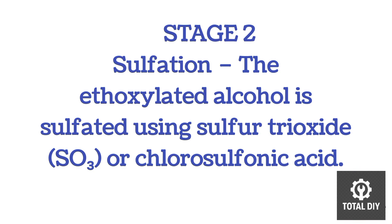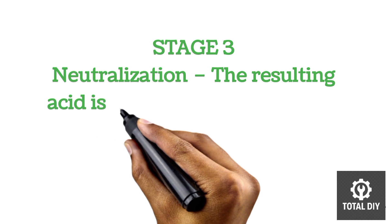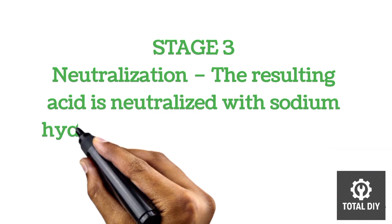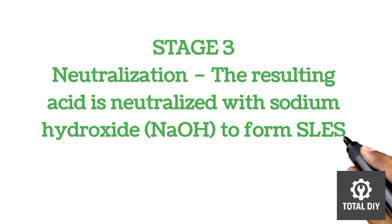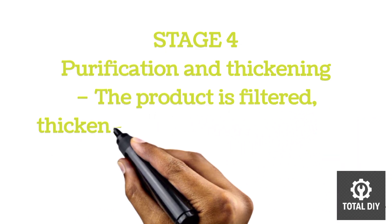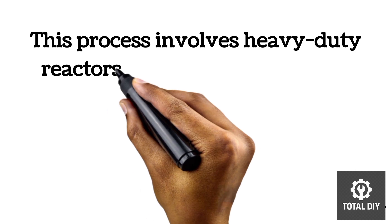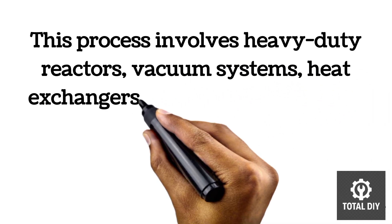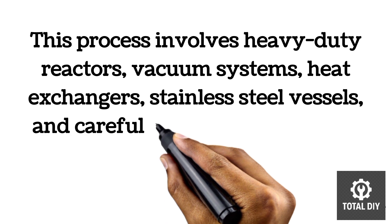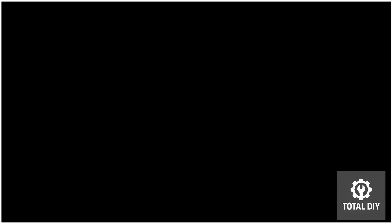Stage three is neutralization, where the acid is neutralized with sodium hydroxide to form SLES. The last stage is purification and thickening, where the product is filtered, thickened, and preserved before packaging. This process involves heavy-duty reactors, vacuum systems, heat exchangers, stainless steel vessels, and careful chemical control — not something we can DIY at all.